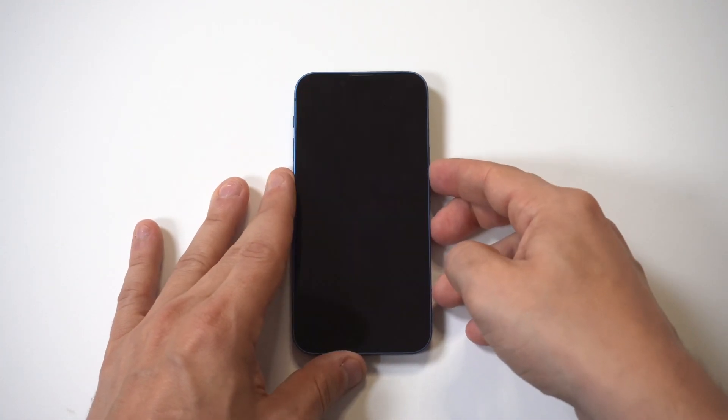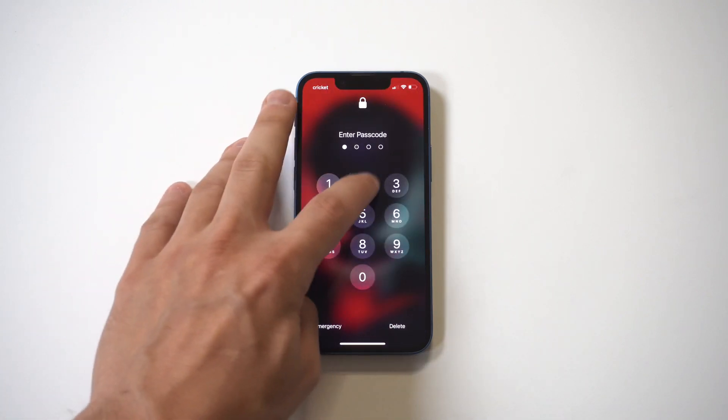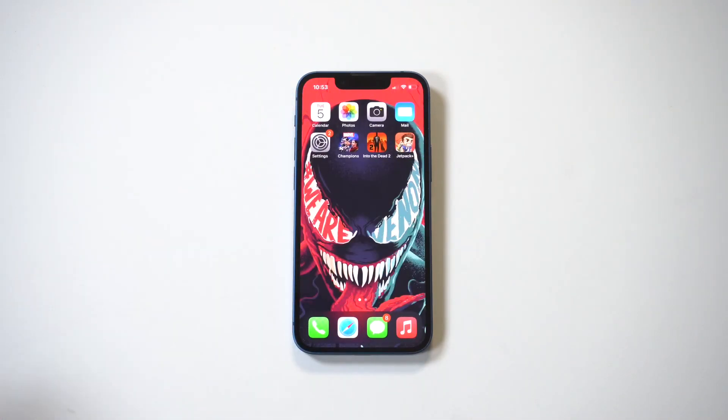Now I'm going to lock this iPhone up — boom, we got the four digits. Anyways, just a quick tip guys if you're using the new iPhone 13 series. Thanks for watching and we'll see you in the next video.